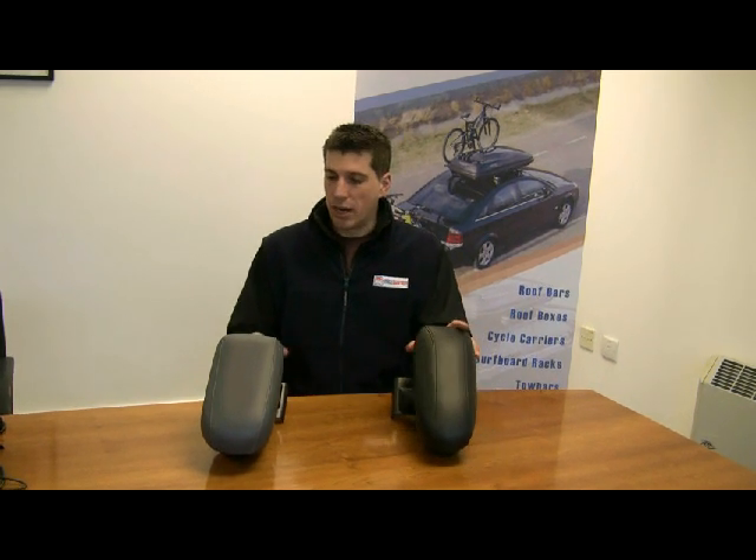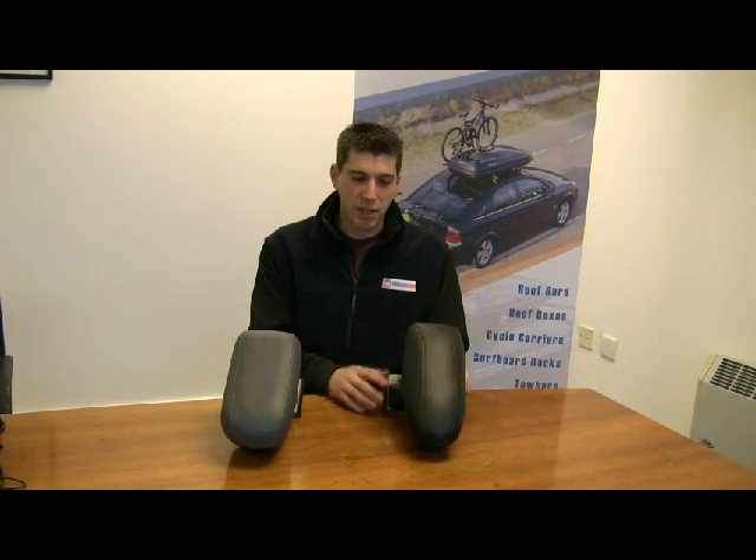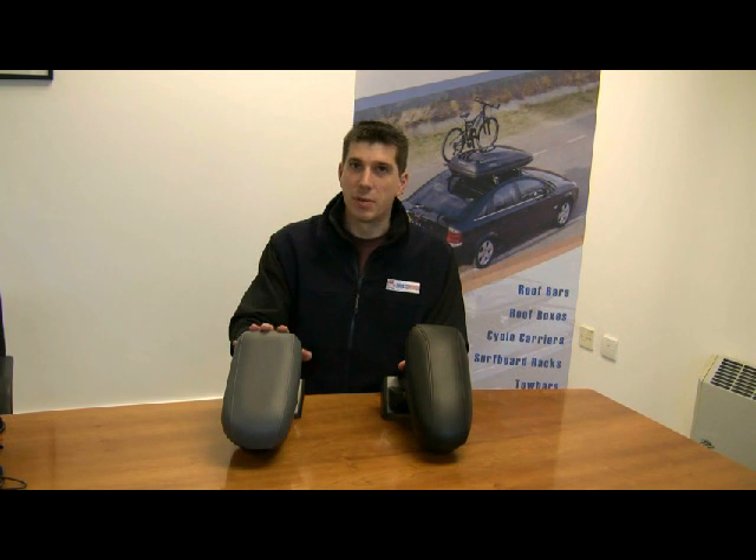We stock two colours: there's a black finish and a grey finish. Most cars are only available in the black, some are available in the grey as well.